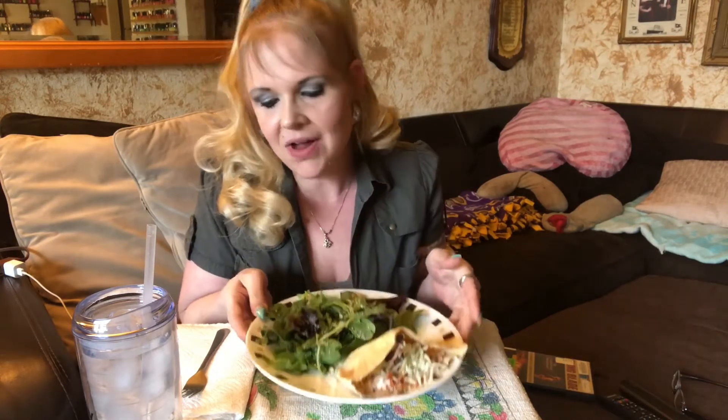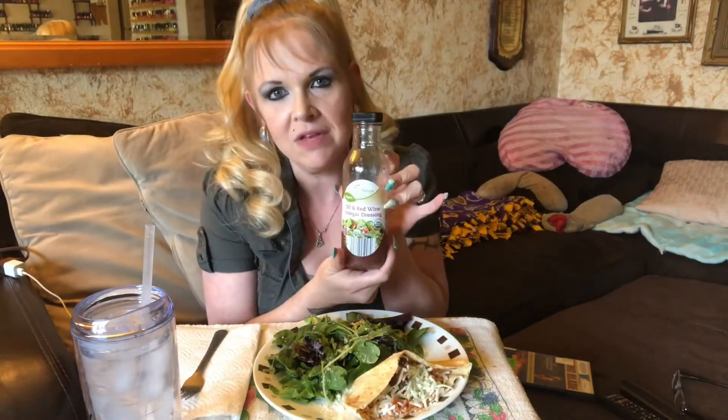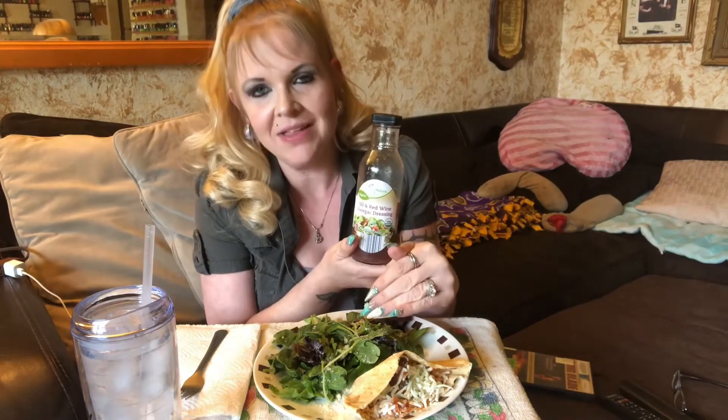I've got a salad using the no-carb oil and vinegar dressing I get from Aldi's. Total carb count: the pita is three, with cheese it's four, with sauce it's five, and with the salad that's six carbs total. Six carbs — isn't that amazing?